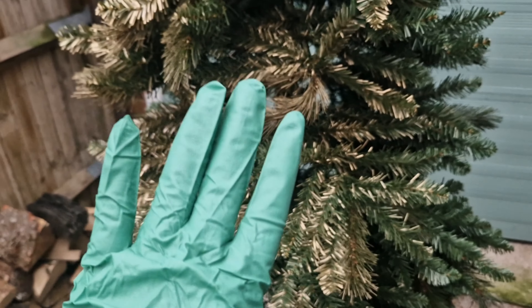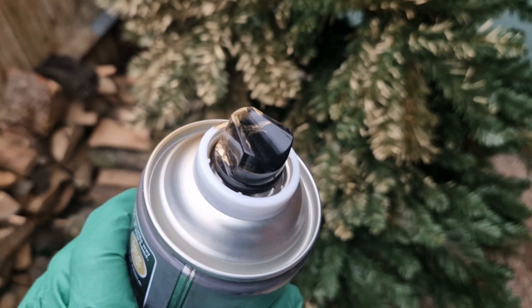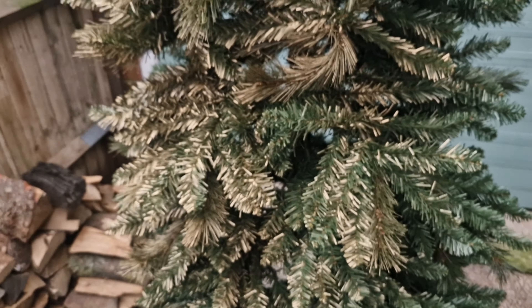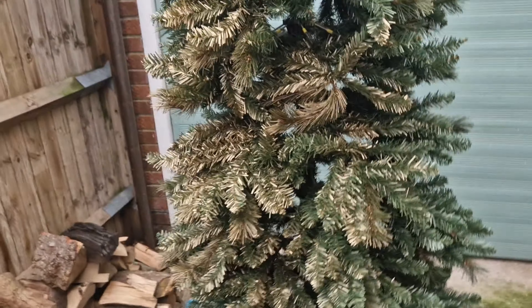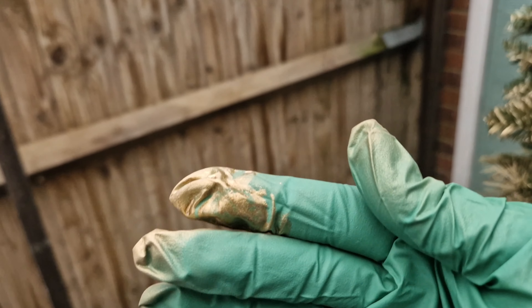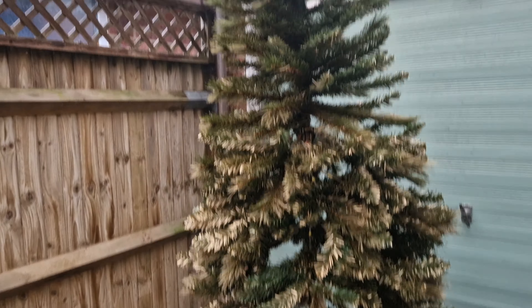I switched to wearing gloves at this point because having used spray paint before I could see where it was heading and I didn't want that all over my fingers. If you have a look at my gloves you'll see how much paint actually went on them — I was really pleased I put those on. Definitely do this in a ventilated area, do not try to do it indoors, and wear gloves.